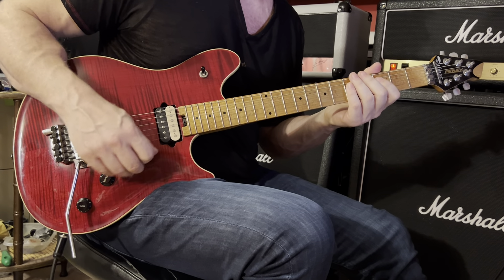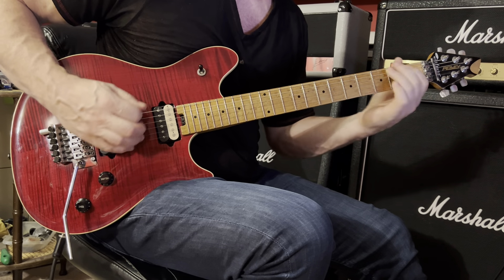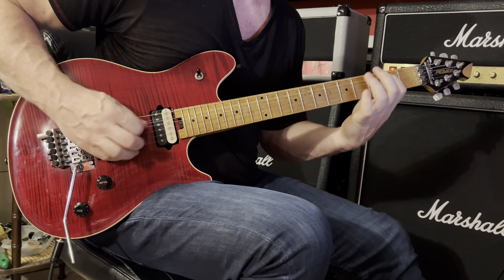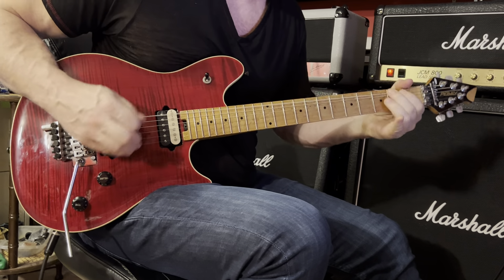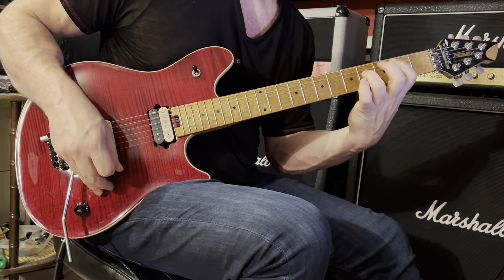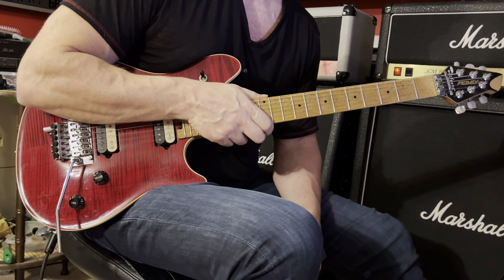Then you go back and repeat through that section. Roll your volume down and now you're ready for the clean section — and that's covered in the next video.